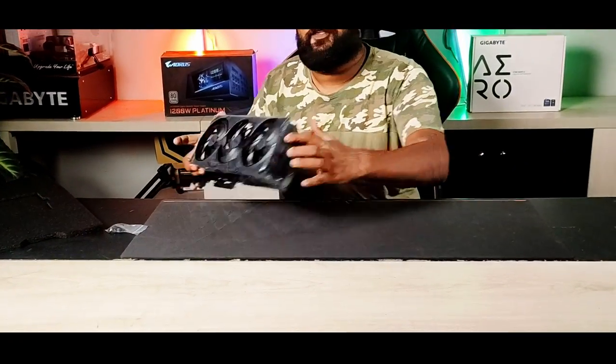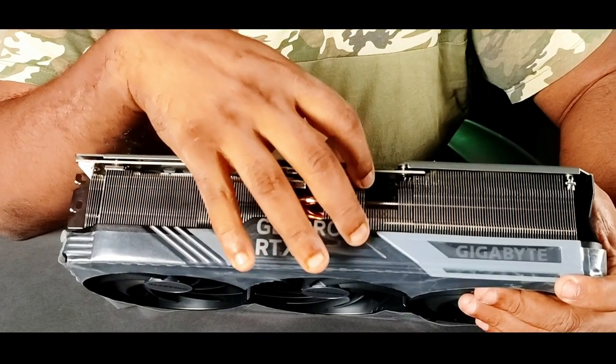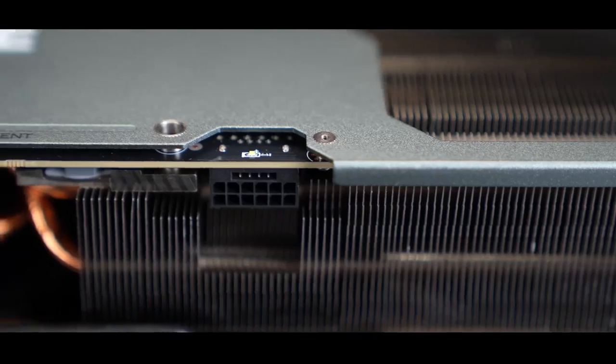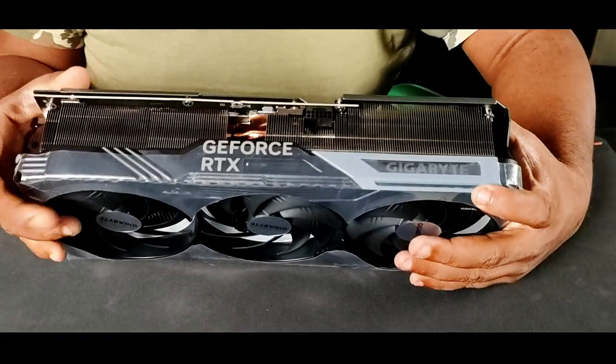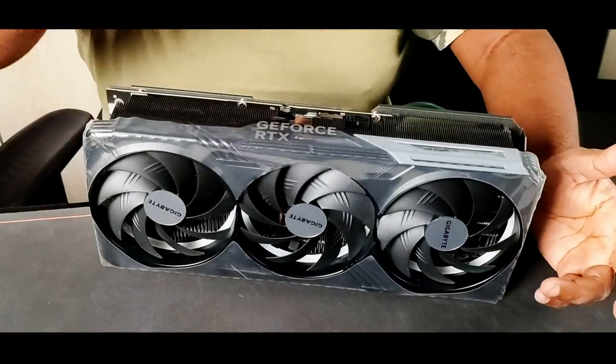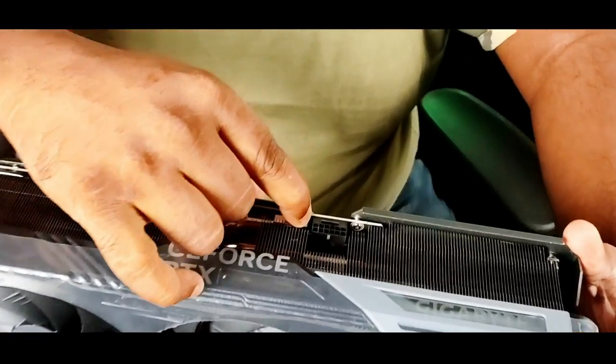Now let's look at the graphics card itself. These are the 600-watt power connectors. Before, you had eight-pin separate two or three power connectors for the 3090 series. This one has only one connector and it can draw around 600 watts of power.